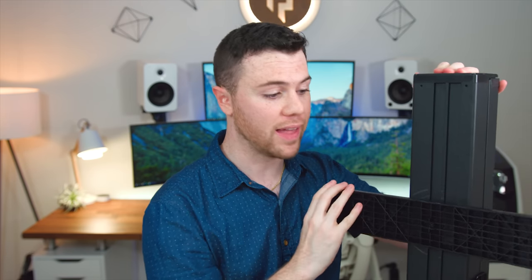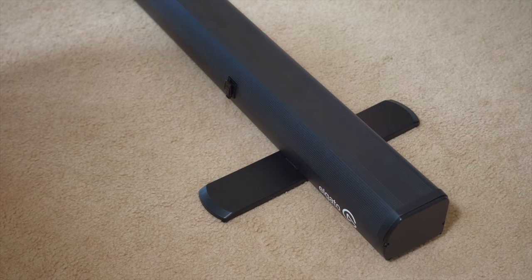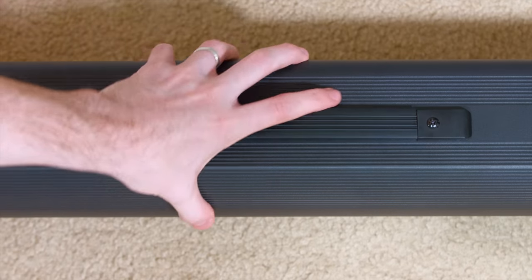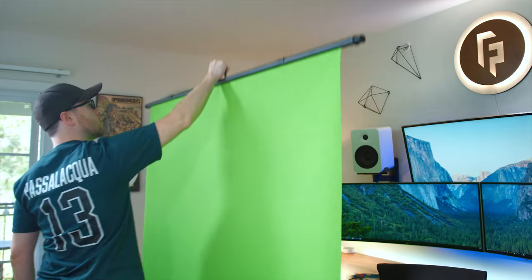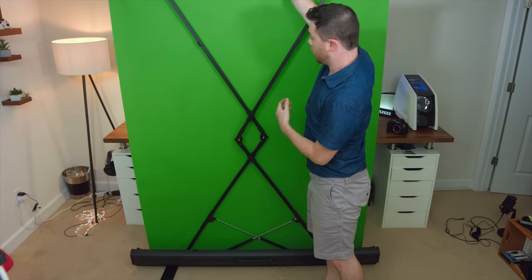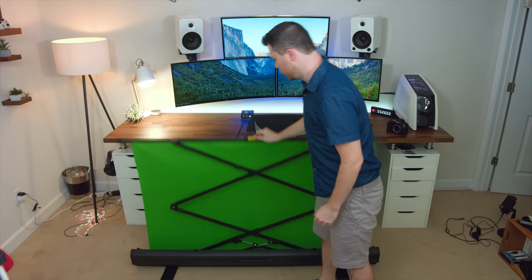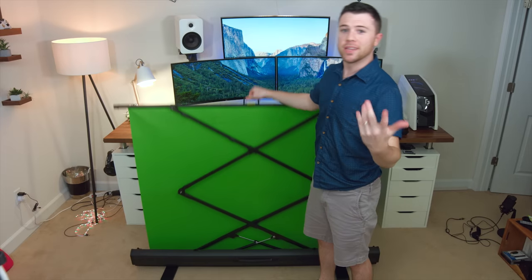First, we're going to talk about the setup and how simple it is. On the backside here underneath, you're going to see these 360 revolving legs — your first step. Fold these outward. Each of these feet are 17 inches long, revolve 360 degrees, and are wide enough to support the overall weight. After that, undo both latches, flip open the top, pull the handle all the way up and it'll immediately lock into place. It retracts just as easily when you're not using it. Really that simple — it's literally all done for you. Put it behind you while you're streaming, make sure the lighting looks good, and you'll begin keying it out.